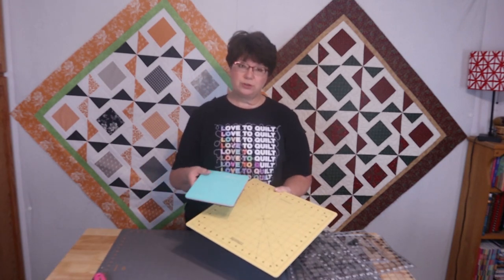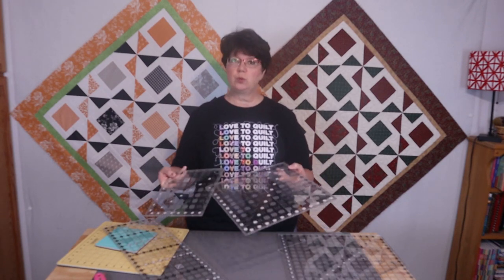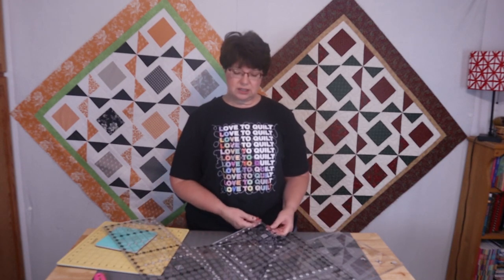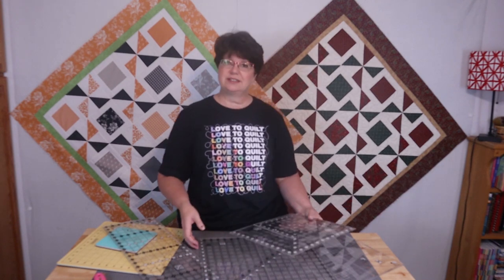Let's go over some of the materials you're going to need. You're going to need a rotary cutter with a sharp blade and a rotary mat. I have two rotating rotary mats — a small one and a larger one — and my eight-and-a-half by twenty-four-and-a-half inch ruler. I have several square rulers; this one goes up to sixteen and a half. If you want to purchase a square ruler, I would probably get the largest size or maybe the twelve-and-a-half inch. You can square up from one inch clear up to sixteen-and-a-half inch blocks with this one.